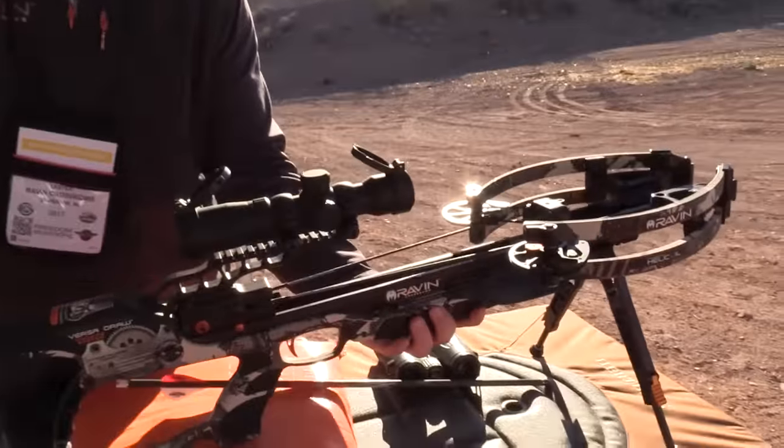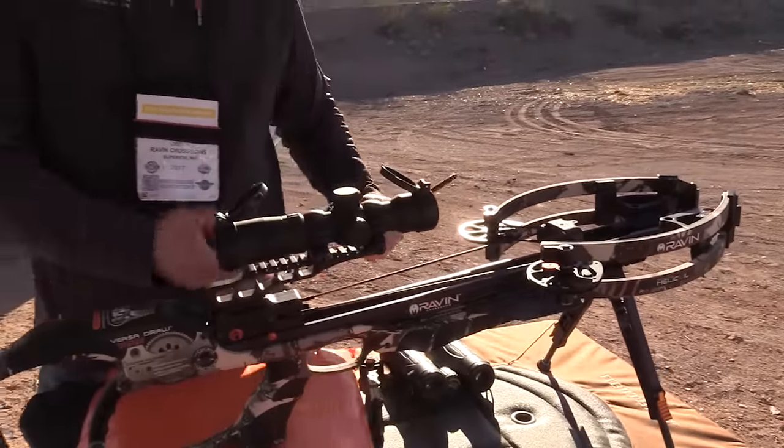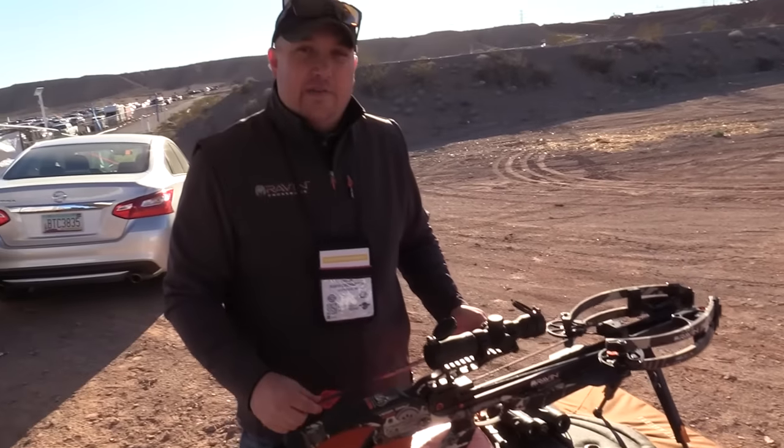It's now six inches axle to axle — very small, very compact, and a great shooting crossbow. It has about a two-pound trigger with no creep at all. Very, very accurate.